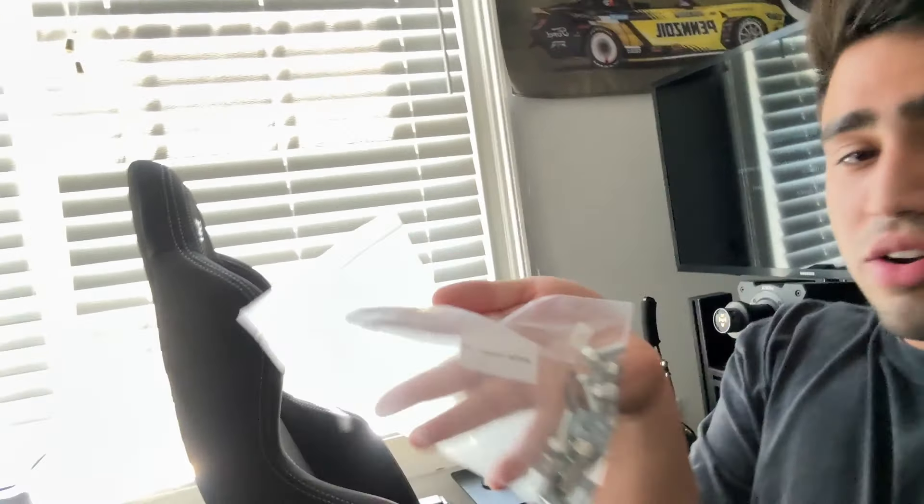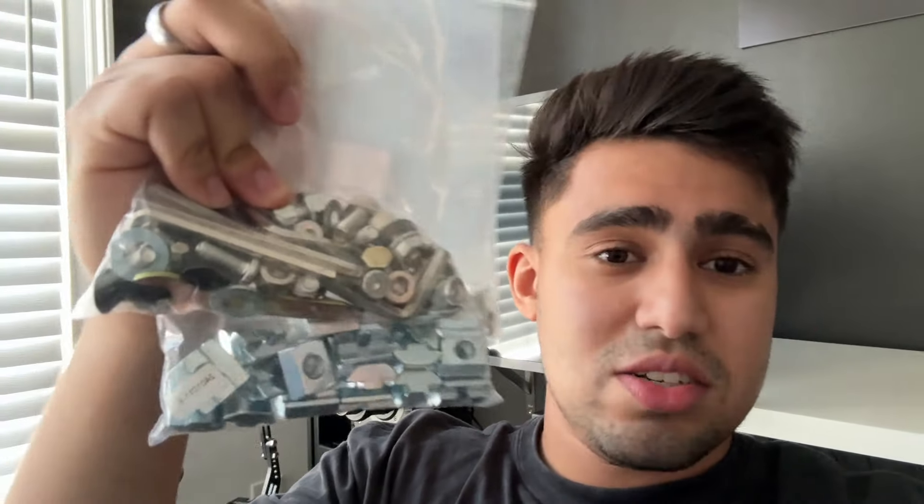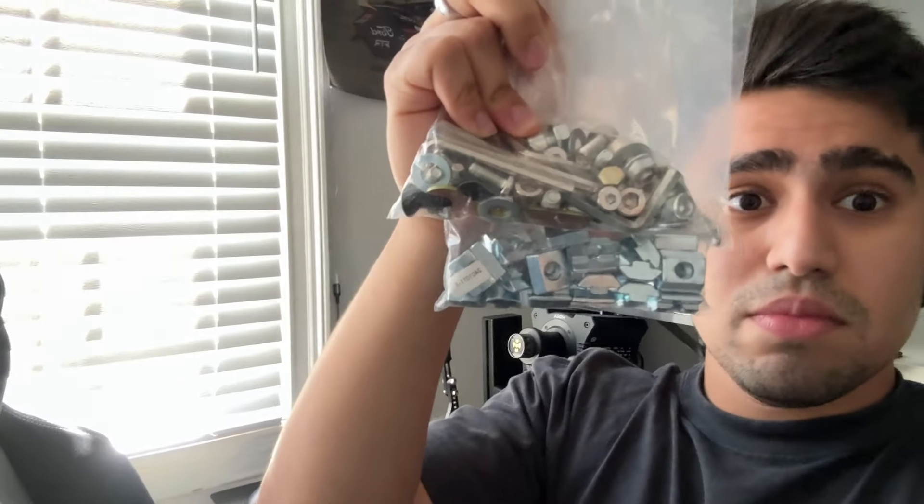You might be asking how difficult was it to put this rig together. Well, it was fairly easy because of their instruction manual, which is straightforward, as well as their bags that are labeled and come with extra hardware. It came with — I just dropped one — all this hardware, and yeah, I have a bunch of extras.